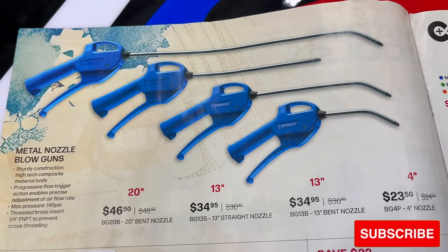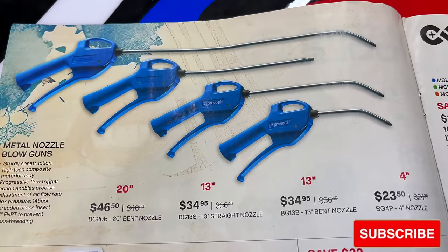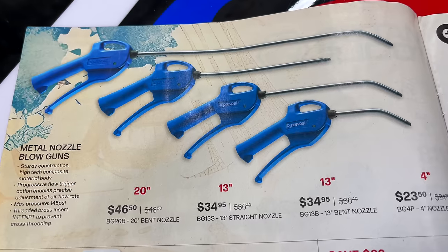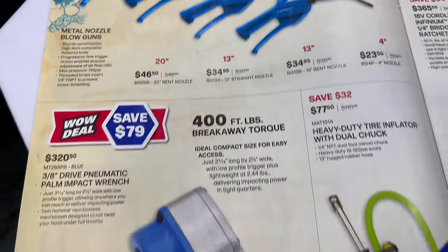They've got some metal blowguns here, going from a 4-inch up to a 20-inch, priced from $23.50 all the way up to $46.50. So if you need a blowgun, they're on sale — saving a little money and getting what you need.